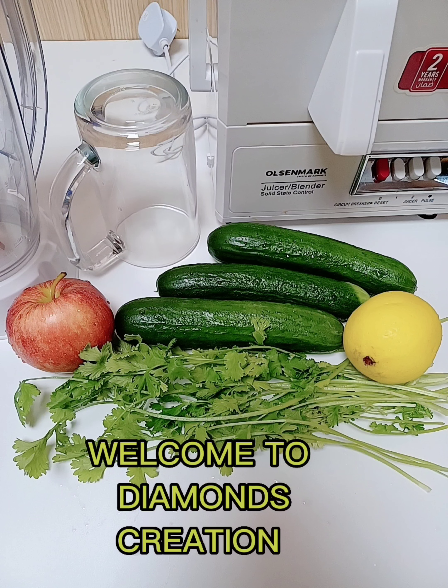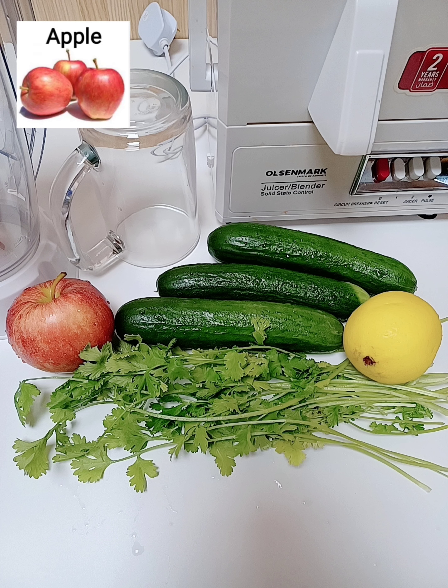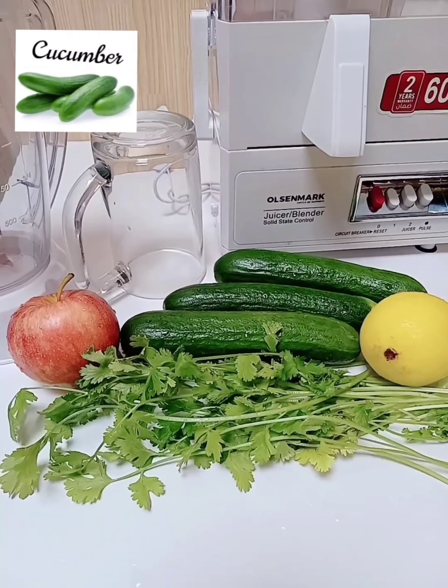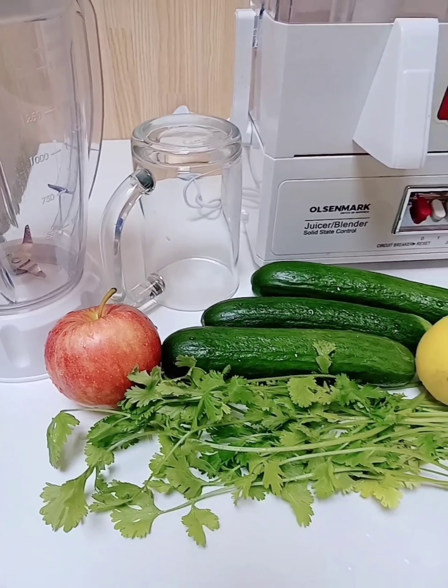After my exercise, the best juice that I need is the green juice, which consists of apple, lemon, cucumber, and celery leaves. Please stay tuned and let's do this together.